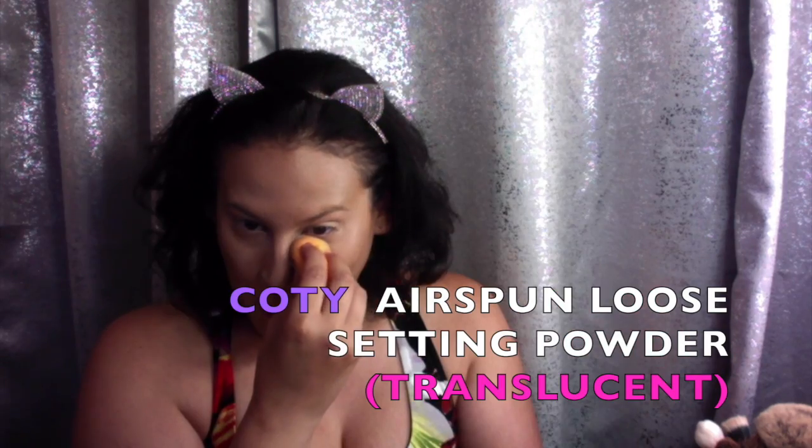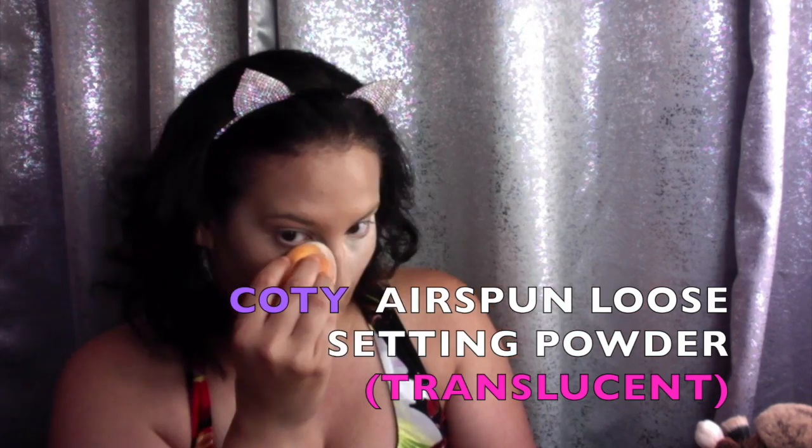To soften up the contour colors, since it could be a little drying, I added a couple of drops of the Josie Maran oil. To press that into my skin I'm using a Real Techniques beauty sponge. Now it's time to bake with my Kodi Airspun Loose Setting Powder in the shade Translucent — I'm going to set my makeup under my eyes and all over my T-zone.